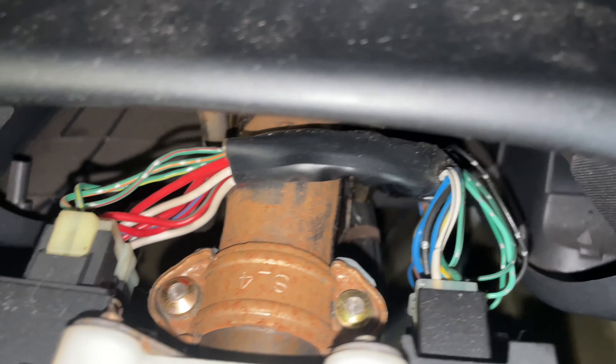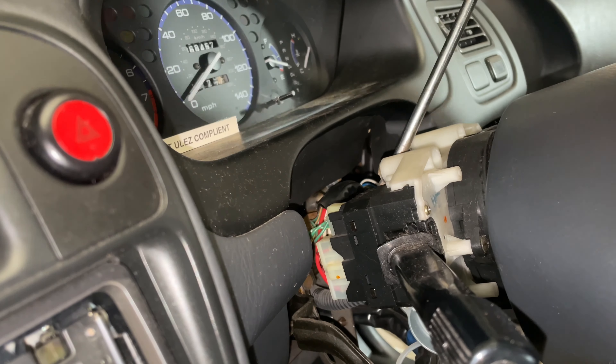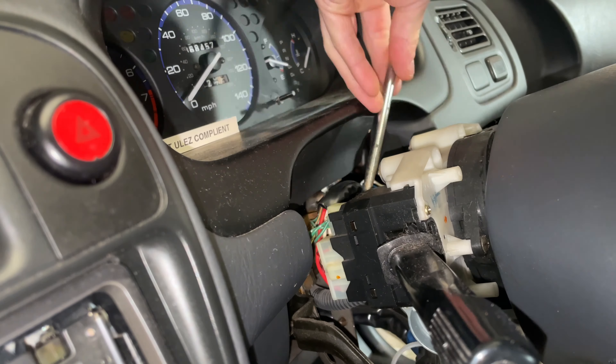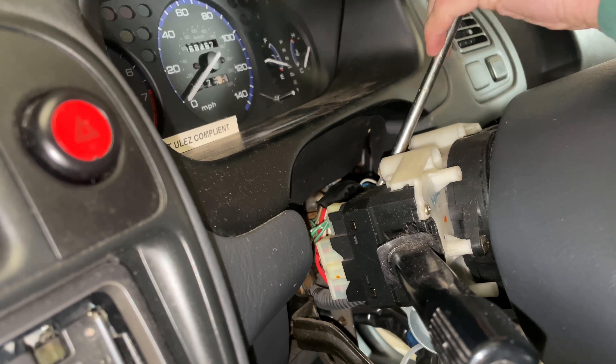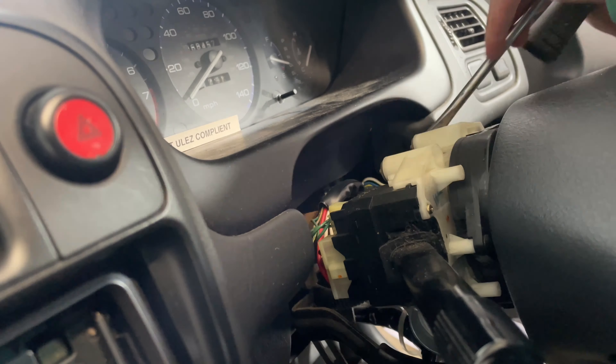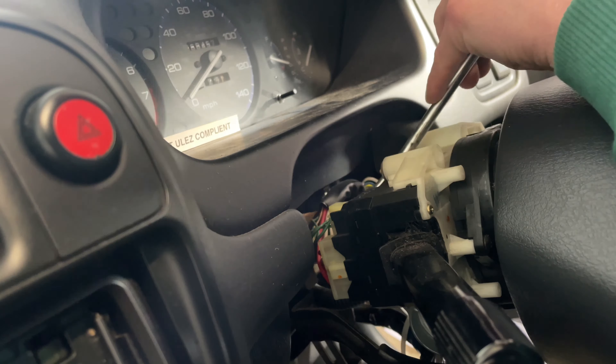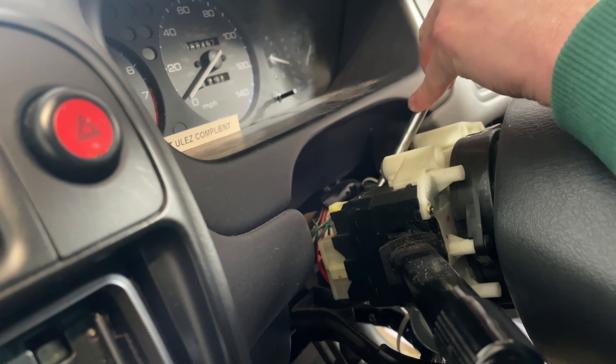Now on top you can see the shear head bolts. We're going to use a flathead screwdriver or a punch to get these to turn. You can remove the full column from the car to do this, but I was being a bit lazy. Giving it a few bangs and taps and it will start to unturn - they're not super tight, they are quite weak.